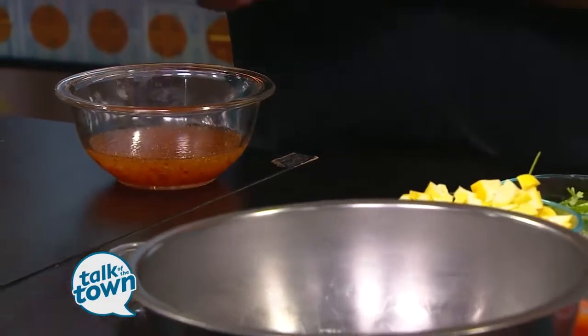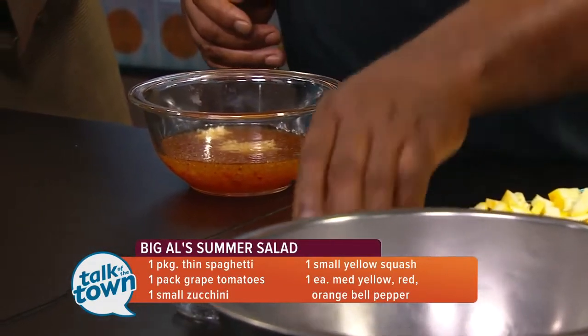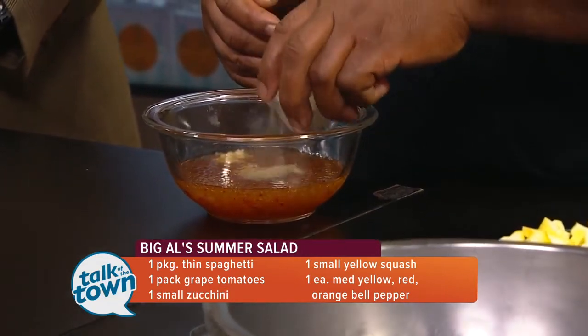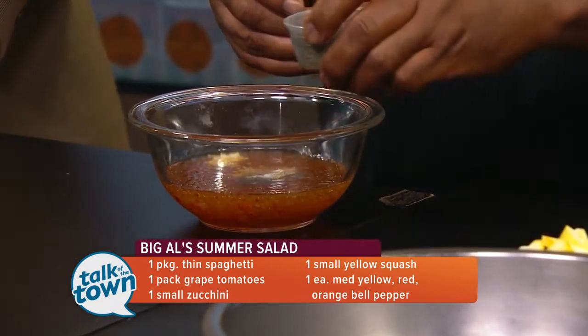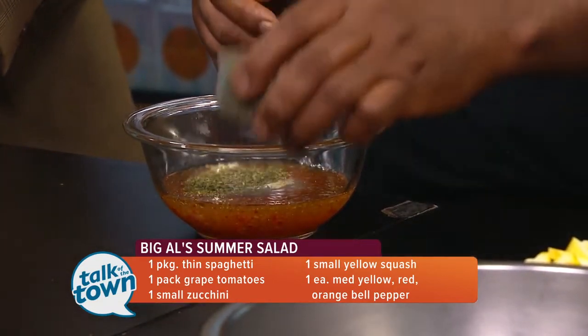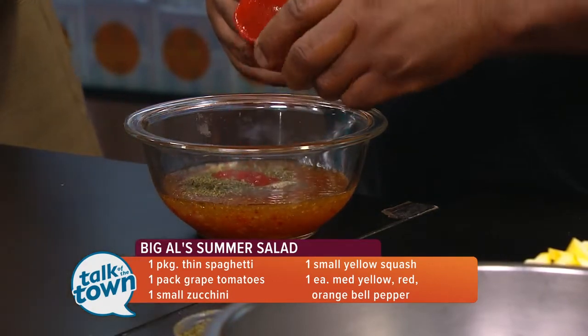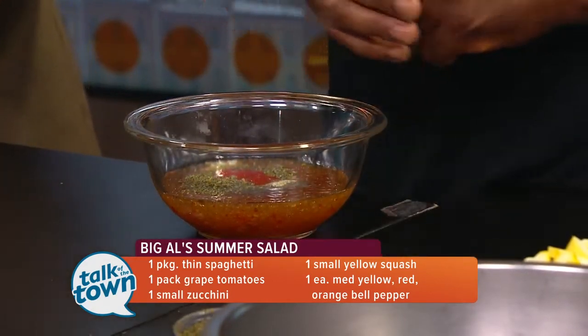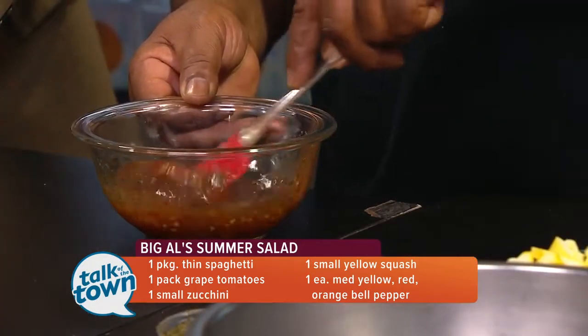The first thing we're going to do is the dressing. Get your basic Italian dressing and add a little garlic, salt and pepper to taste — everybody's taste buds are different. Then I wanted to add some mint and a little sriracha, which is a huge trend right now. Everybody likes sriracha, and there's cumin too. Just mix that all up.